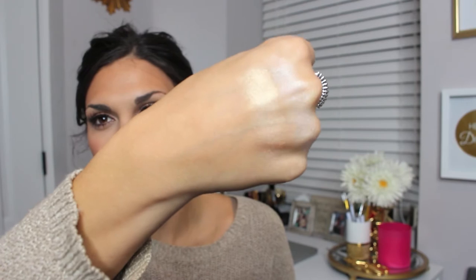Then Champagne Pop — I own this in full size so I already know how obsessed I am with it. You guys have seen me use this in some tutorials. It's like a gorgeous gold. It's just beautiful. You can just see the glow — it almost makes your skin look wet. It is just beautiful.